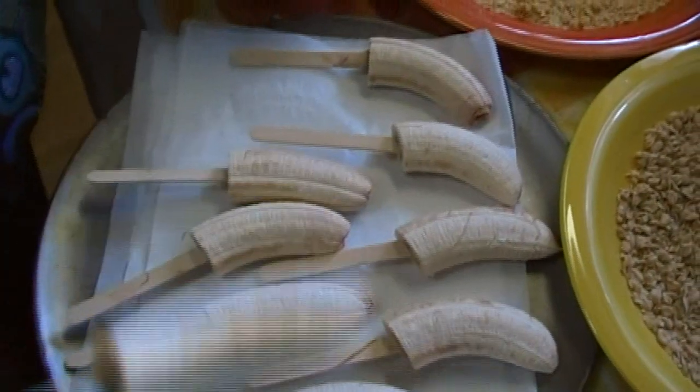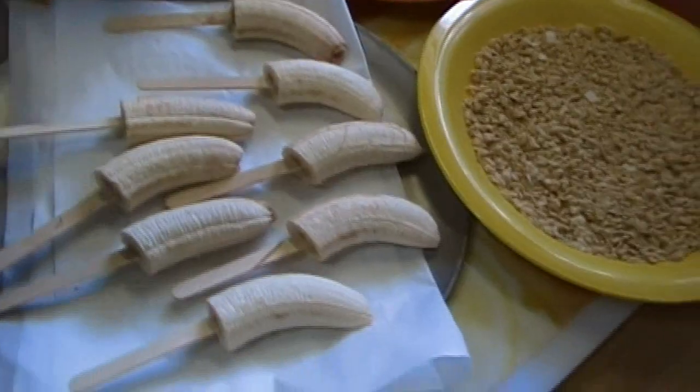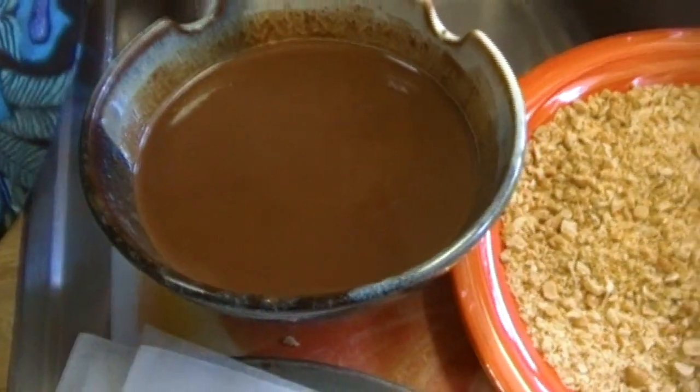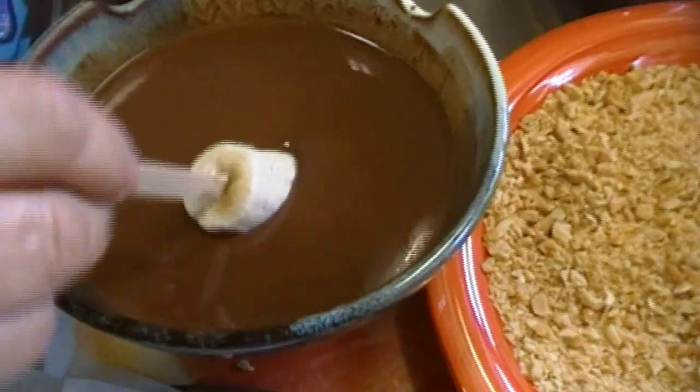Our bananas are perfectly frozen and they're sticking to the sticks — that's how we want it. We made some magic shell chocolate coating, and I did that in another video which I'll link here. We're going to dunk them, roll them, and then put them back on the tray so they can go back in the freezer.